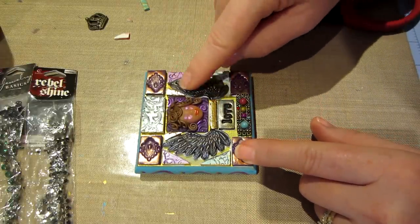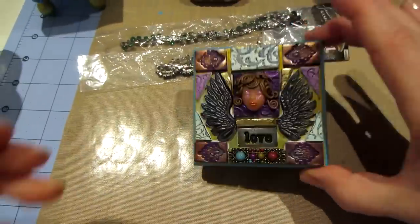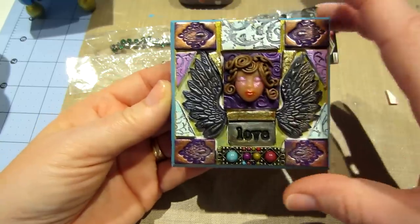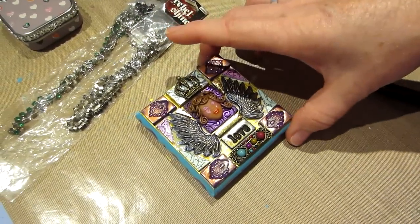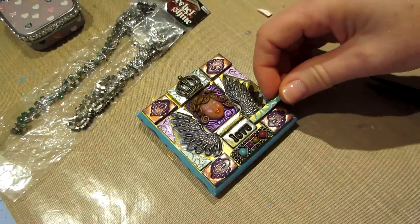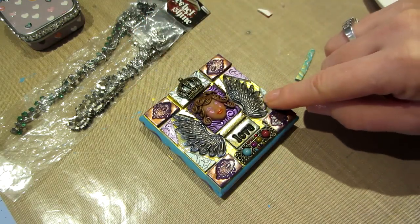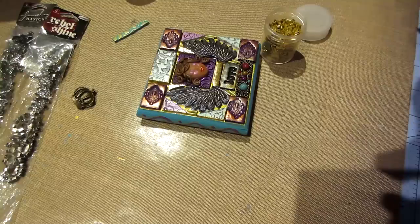I think that's good - that's basically it. I have these two areas where I could put something, like just a bead or something. I've got to glue my crown on - I'll do that with glossy accents. I'm going to look through my beads, chain, and stuff like that and see what I can find.